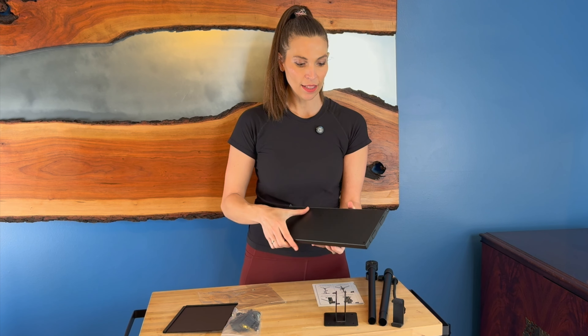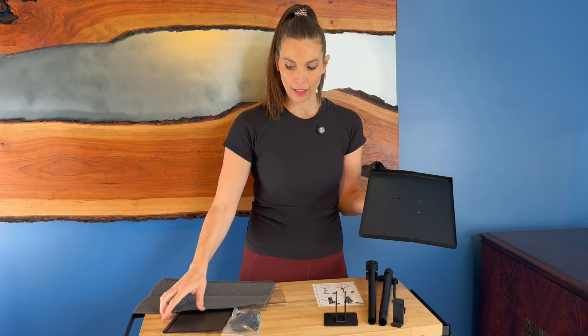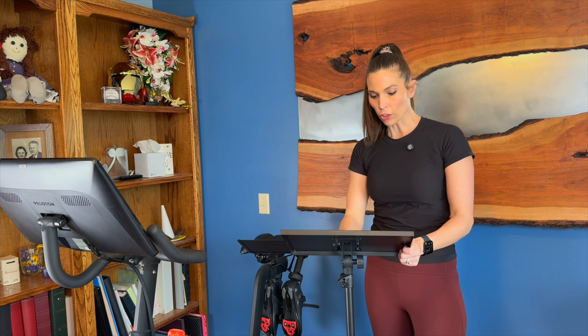I like this design — it just folds out nicely, and then you've got your cover right here. I'm going to go ahead and put this together. I've got the little tripod assembled.